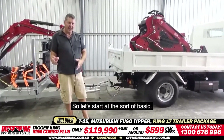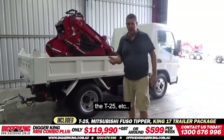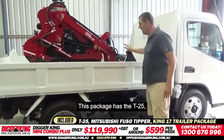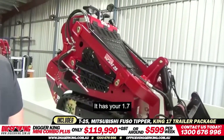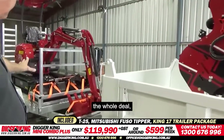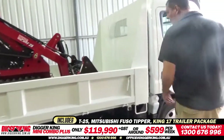Let's start at the basic. You've probably watched some of my other videos and seen some of the other machines — the T25, et cetera. This package basically has the T25 with your four-in-one bucket, and then it has your 1.7 with your implements, your auger drive, the whole deal. It also has a Mitsubishi Fuso truck, which is a tipper — brand new truck.